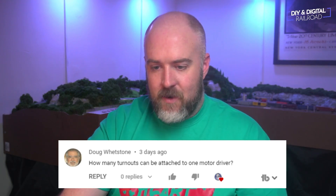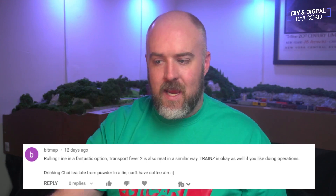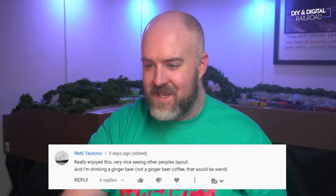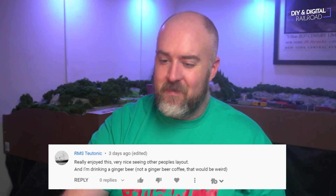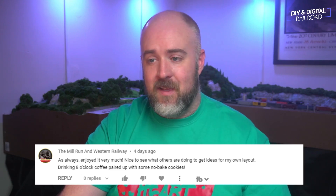Before our final question, let's go over some of the coffees you guys are drinking. Bitmap says he's actually drinking chai tea from powder in a tin because he can't have coffee at the moment — sorry about that, but chai tea is pretty good, it's one of my favorite holiday drinks. RMS Teutonic — which might be a play on words for Titanic — says he's drinking ginger beer, not a ginger beer coffee, which would be a little weird. And Mill Run and Western says he's drinking Eight O'Clock Coffee paired with some no-bake cookies — that sounds really, really good.